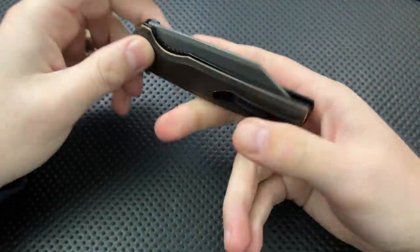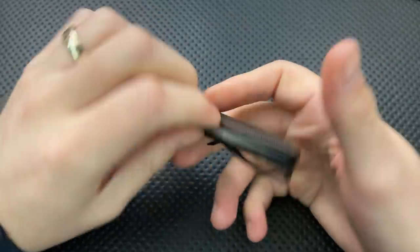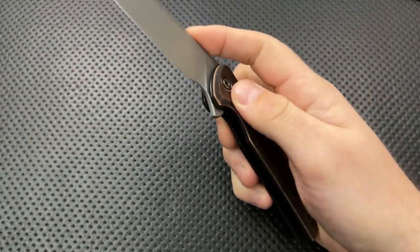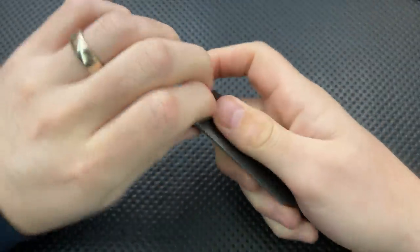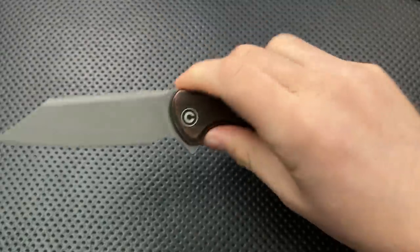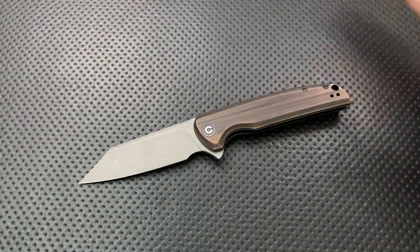So all of that is the good here: the copper looks nice, the blade is pretty solid, the finishing is absolutely fine — it's a Civivi, and they're doing a pretty good job. Good deployment, nice clip, ambidextrous, ergonomic — all that's the good.